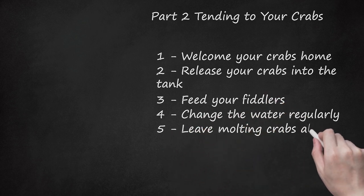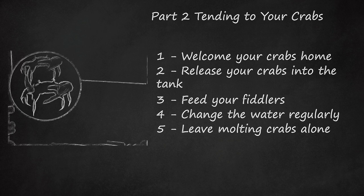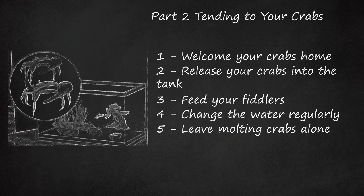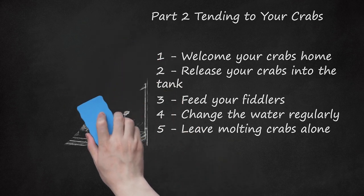Leave molting crabs alone. Crabs molt their exoskeletons in order to grow. Watch for molting and make sure to leave your fiddler alone during this time because they may be very fragile for several days. Be aware that fiddlers may be reclusive and not eat during molting. Avoid removing the molted skin — the crab will eat the skin for calcium. Remove any crabs bothering the molting crab to holding containers.